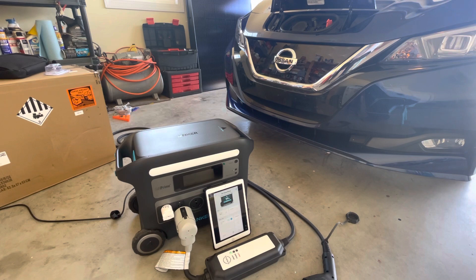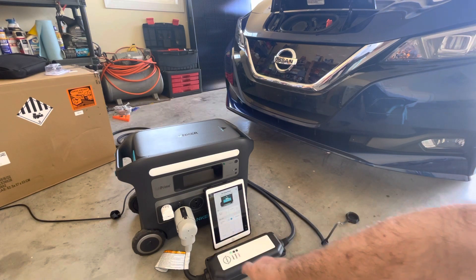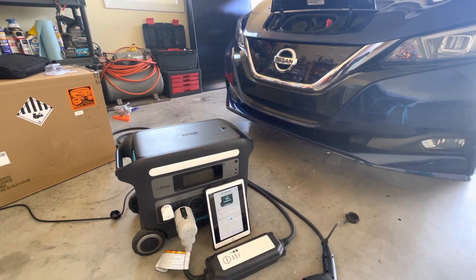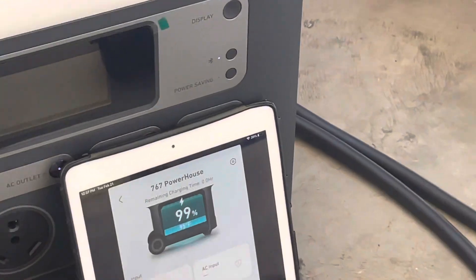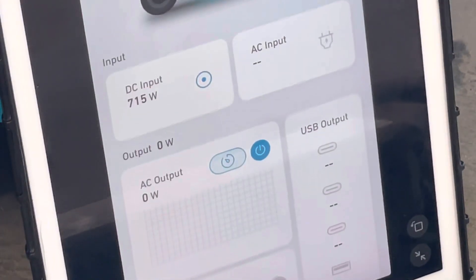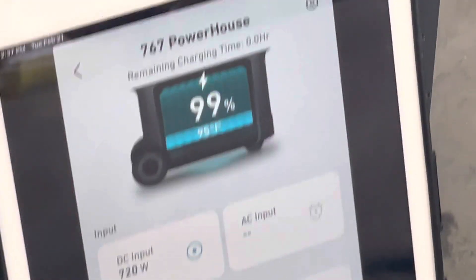Just a quick demonstration showing the Anker 767 charging my Nissan Leaf SV+. I've got the factory Leaf charger installed with its 120 volt adapter, a grounding plug, and I'm hooked up to my iPad there. If you look on the display, you can see I've got 700, 725, 700-ish watts coming in in solar.